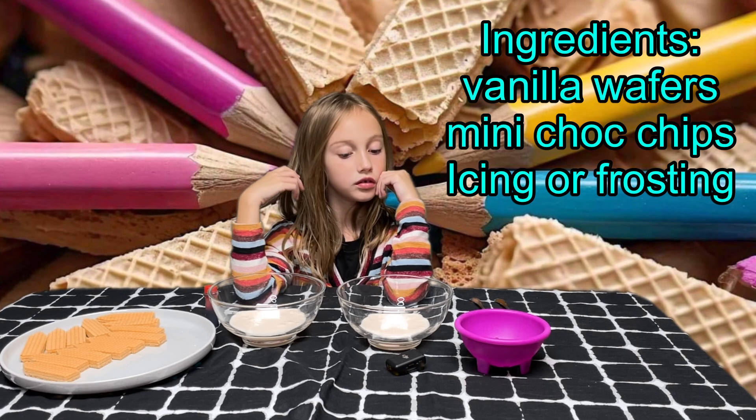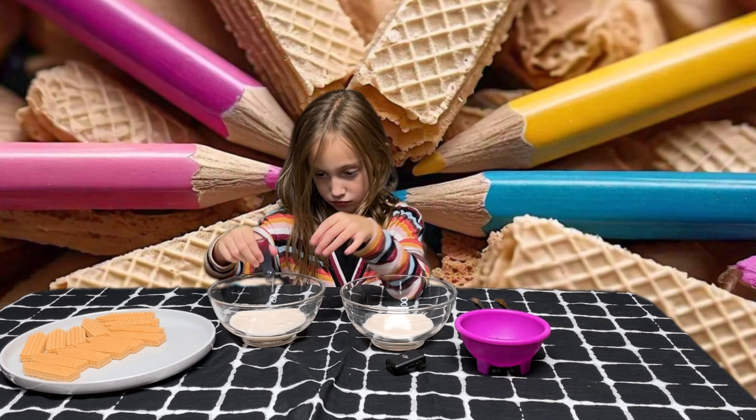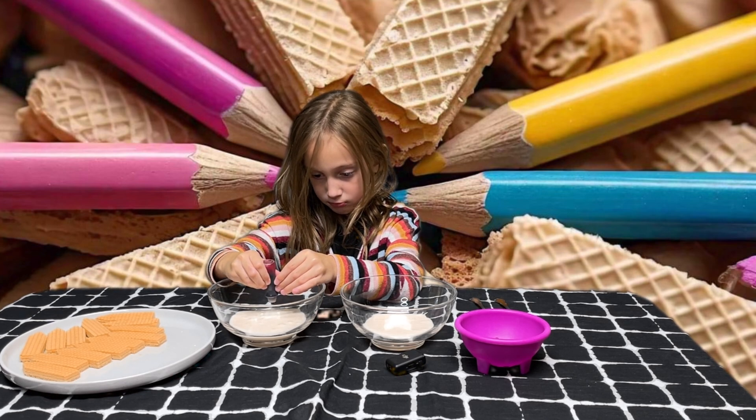First thing that Penelope is going to do, she's going to color one of the icings that I made. I'll leave the recipe to the icing down below in the description box.